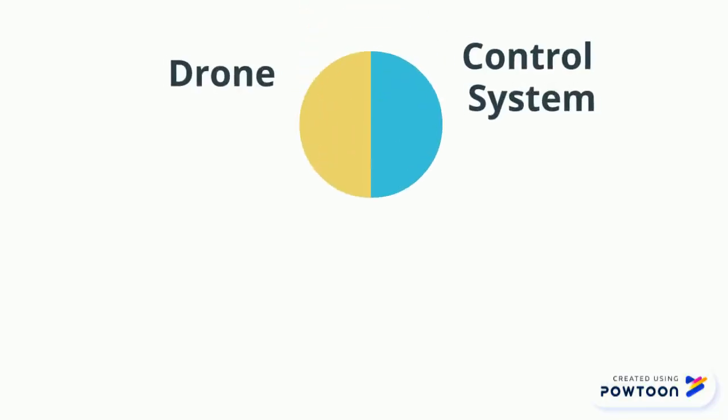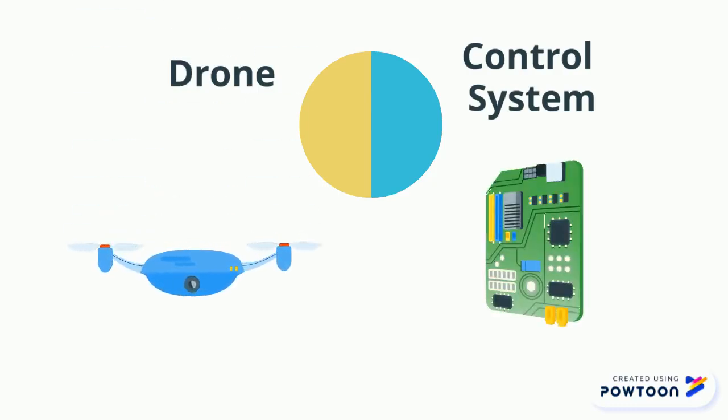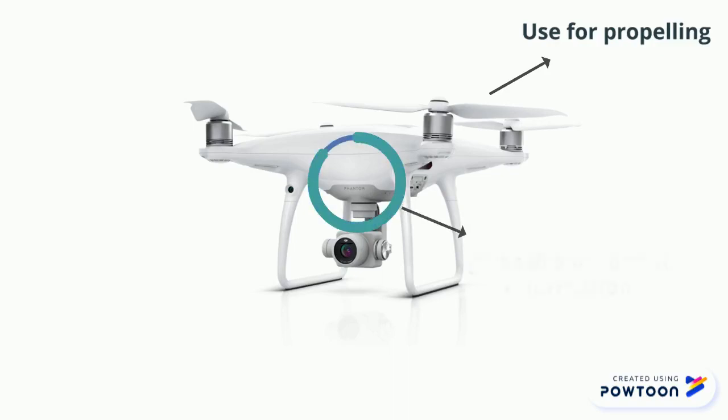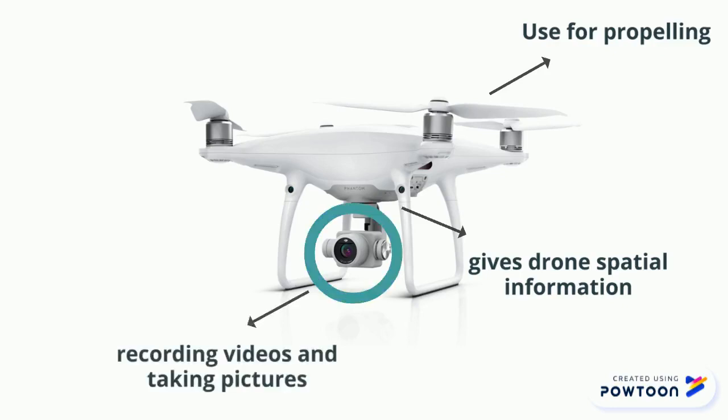An unmanned aerial vehicle system has two parts: the drone itself and the control system. Important components include rotors, where the drone uses its rotors to propel itself in different directions; sensors, where the accelerometer and altimeter give information on speed and height for better control; and cameras, which can be used to take pictures and videos while the drone is in the air.